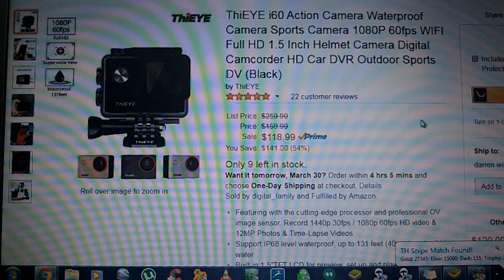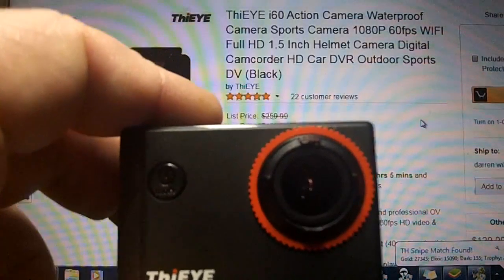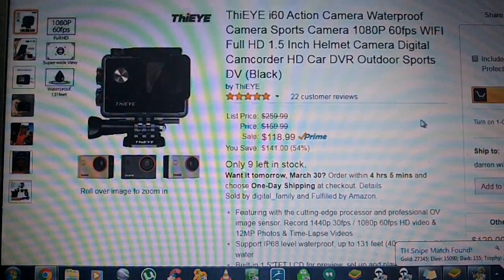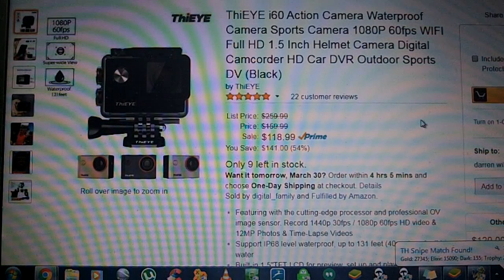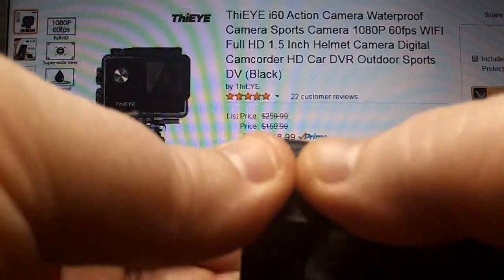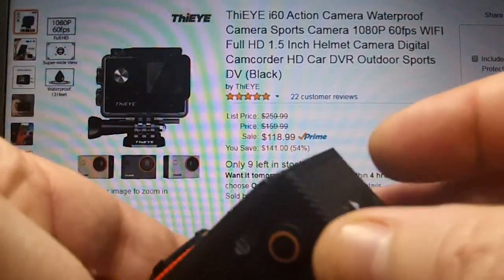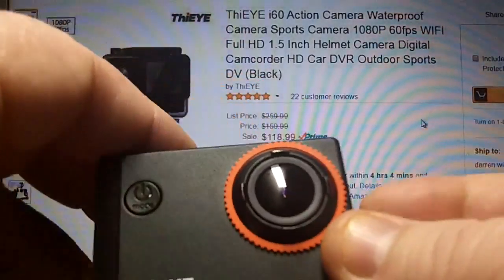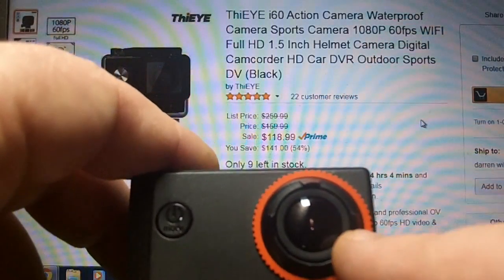You can shoot and record video in 1440p at 30 frames per second, 1080p at 60 frames per second, and HD video. It has a 12-megapixel camera which will shoot unbelievable photos. You can also take time-lapse videos, which I thought was really cool. The unit itself is like an ABS plastic, so it's very sturdy and unbelievably lightweight. There's also a piece of plastic over the outside lens — be sure and remove all of them.